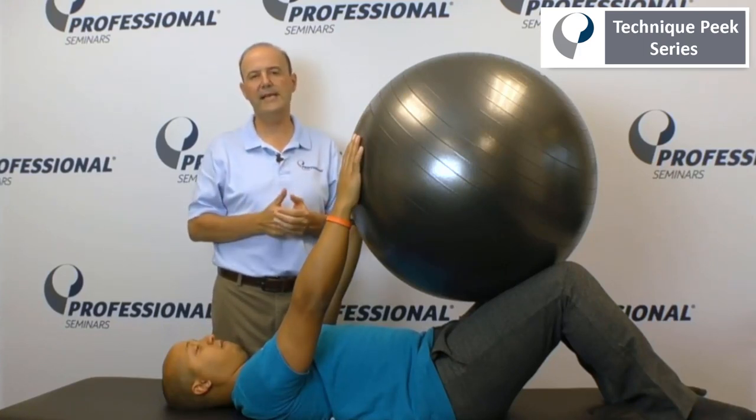A great home exercise program and a great way to have your patients activate their abdominals. This is Rob Shapiro from Technique Peak.